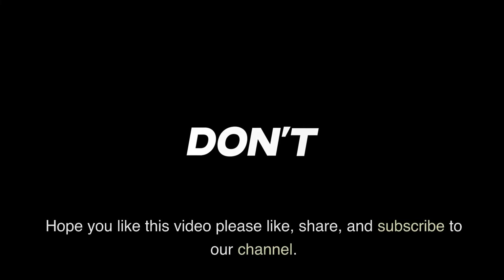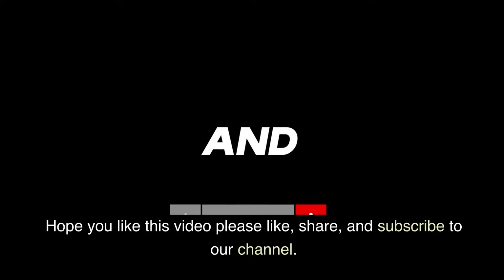Hope you like this video — please like, share, and subscribe to our channel.